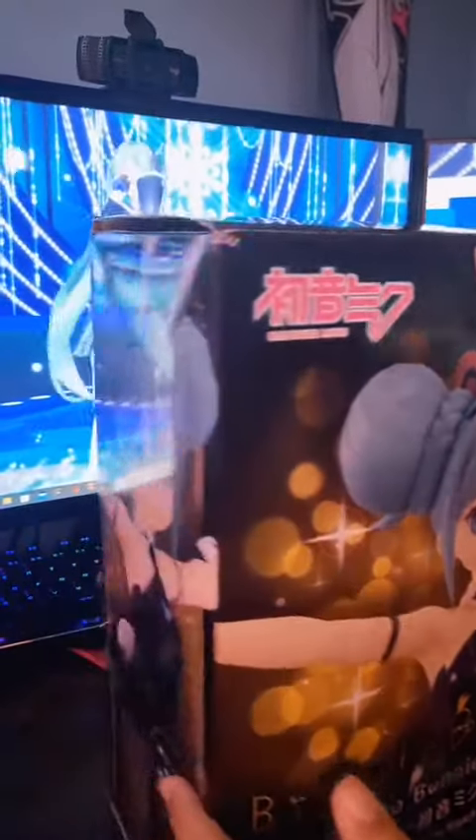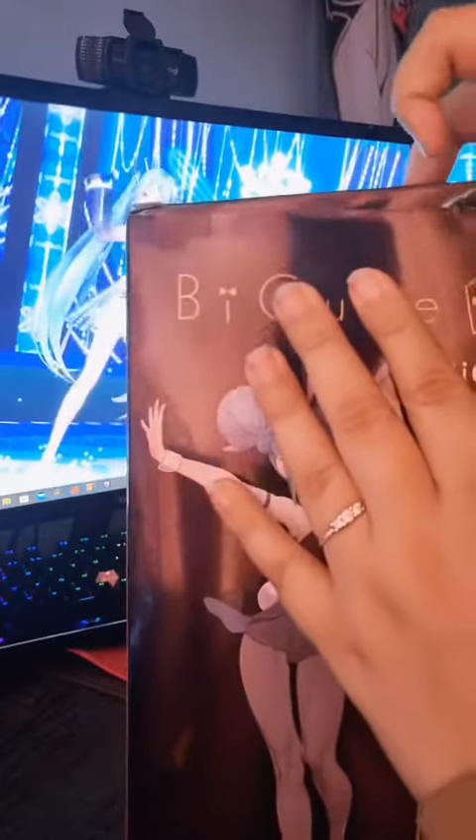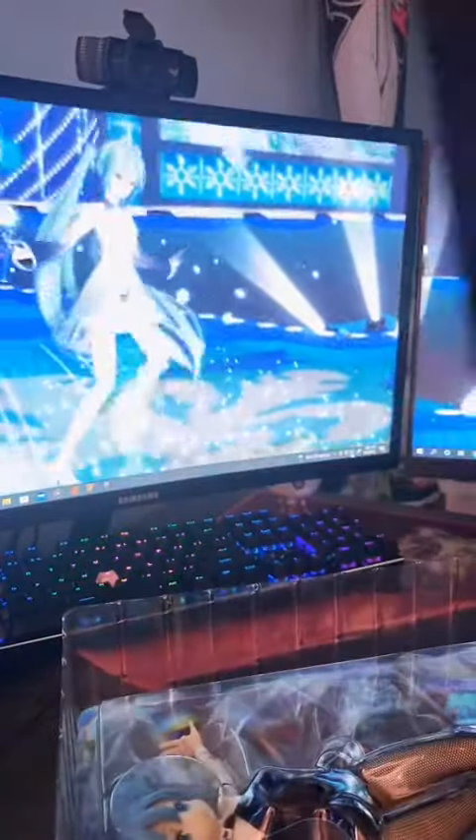Welcome! Today we're going to unbox my dream figure. It's not an expensive one, but it definitely is my favorite. It's the By Cute Miku Bunny figure. She was published by the company Fur You — I'm probably saying that wrong. She was released on October 31st of 2020.